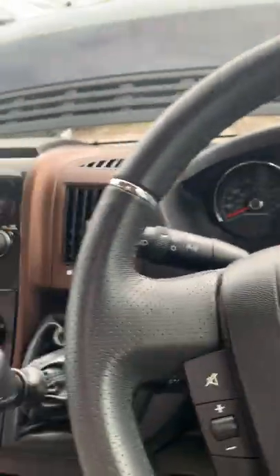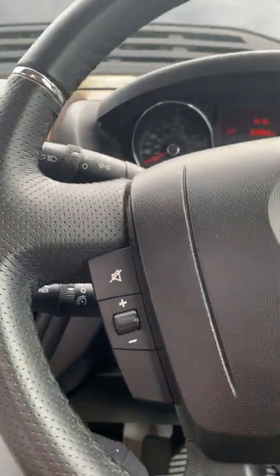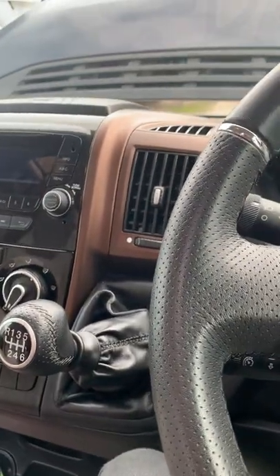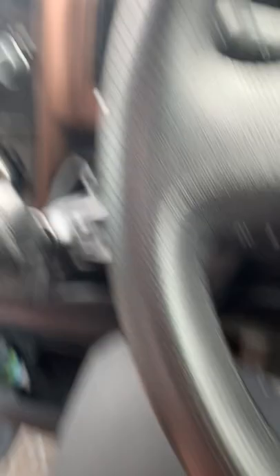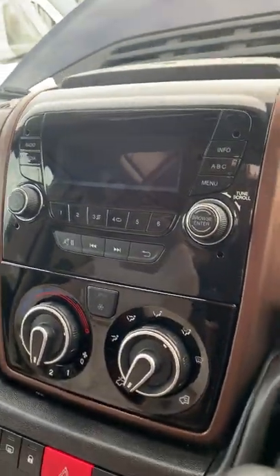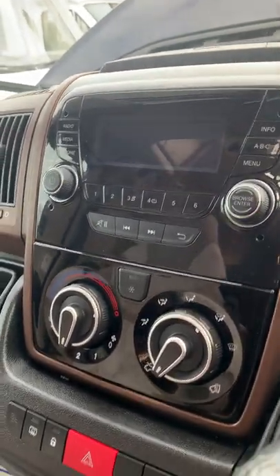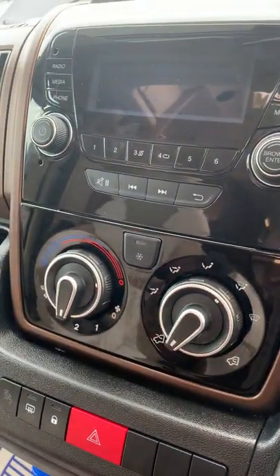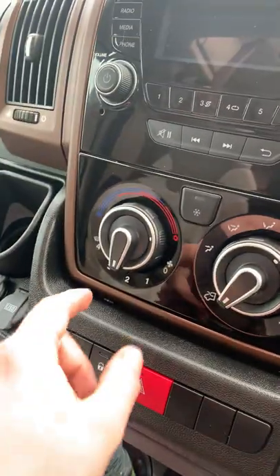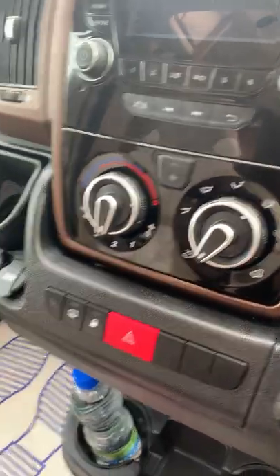Jumping in to show you a few bits around the cab — this is pretty much the highest spec cab you can get. You've got the original double-sized Fiat stereo system. The air conditioning switch is this one here — it won't come on until your fan is on setting one or above, because the fan needs to be running for the aircon to work.